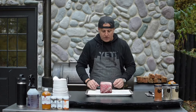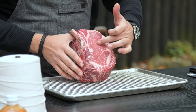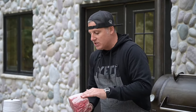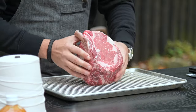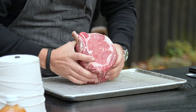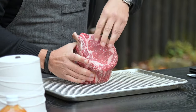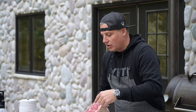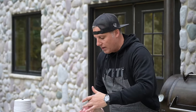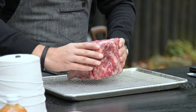Prime rib or standing rib roast obviously comes from the ribeye. What we're looking for in the meat is a high intramuscular fat — that's the good fat. The fat on the outside is not as good to eat as the intramuscular fat. So when you're looking for a quality piece of beef, you want to see a nice eye here, smaller fat between here and the outer muscle, a good amount of intramuscular fat throughout the protein, and nice red color for the standing rib roast.